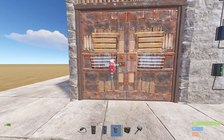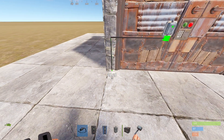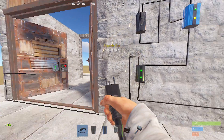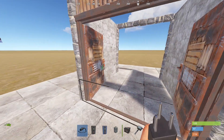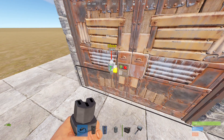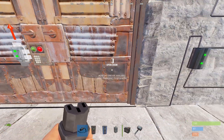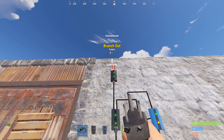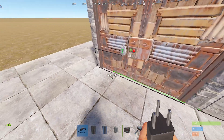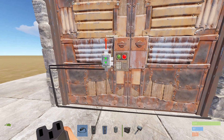Let's connect the door controller to my double door. Here, I need to connect the power in. For the power in, I'll connect it to the first electrical branch like this. Just keep that in mind, once you connect the power to this door controller, it will automatically turn on the door. So just be careful for your enemies. Now, what I need to do is connect this branch out to this door controller's close button.